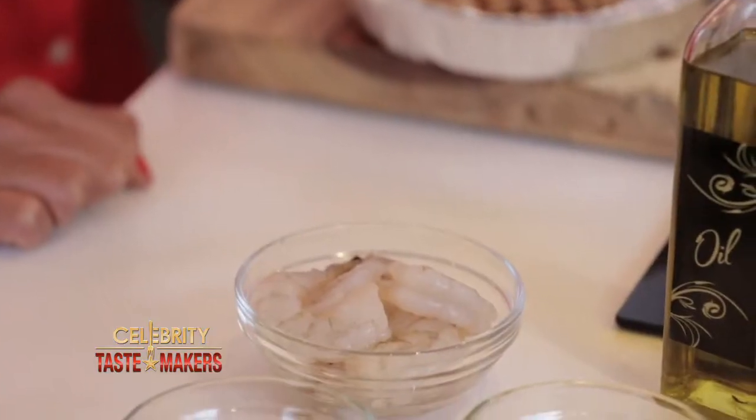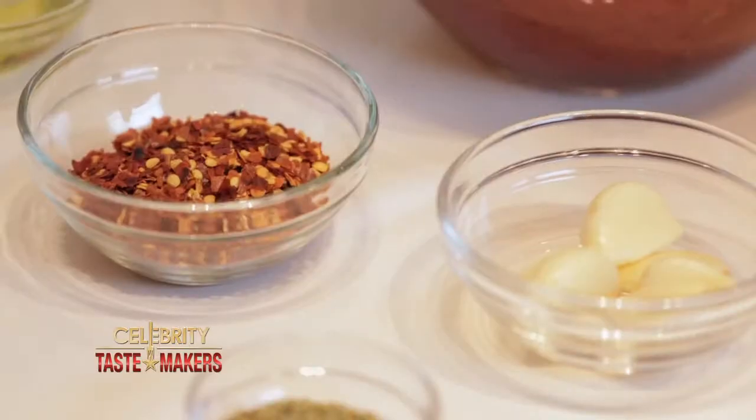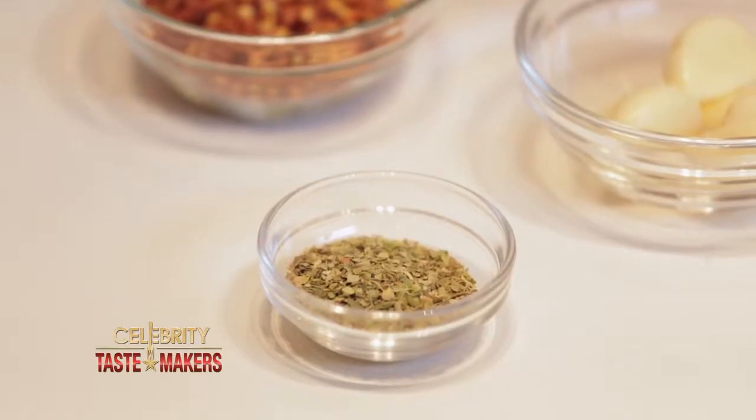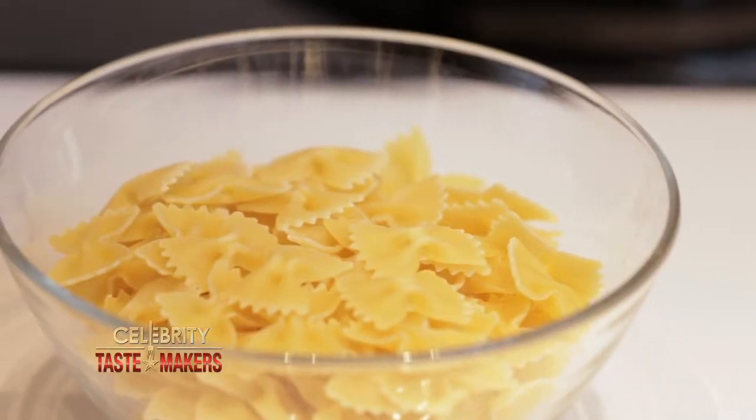What ingredients do we need? Five medium-sized shrimp, fresh basil, extra virgin olive oil, hot pepper seeds, dry oregano, garlic cloves, marinara sauce, and bowtie pasta.